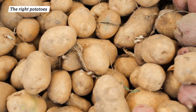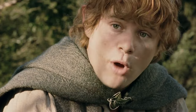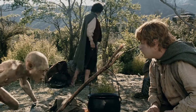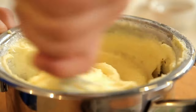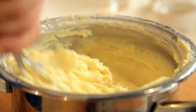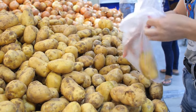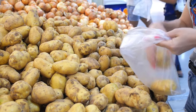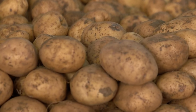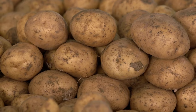All the cooking hacks in the world are useless if you don't start with the right kind of potatoes. While you can technically boil and mash any kind of potato, only a few have the potential to transform into a fluffy bowl of mash. For potatoes with an airy, whipped consistency, choose varieties with a high starch content. Russet potatoes, with an average starch content of 21%, lend themselves especially well to mashing.